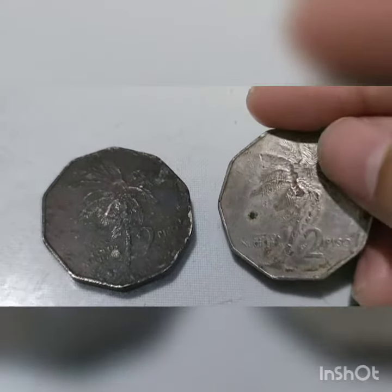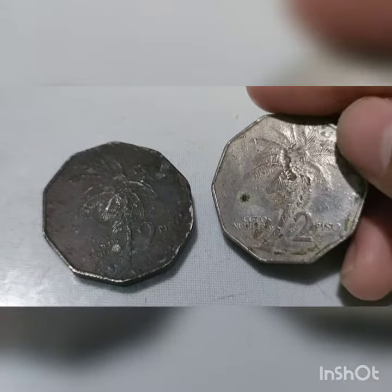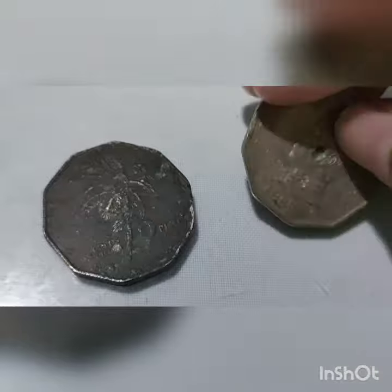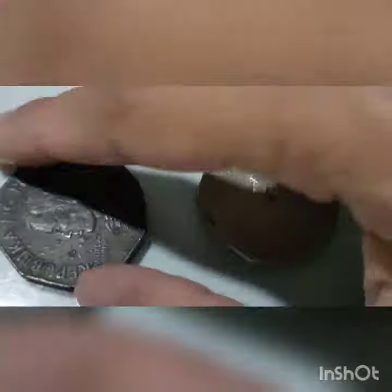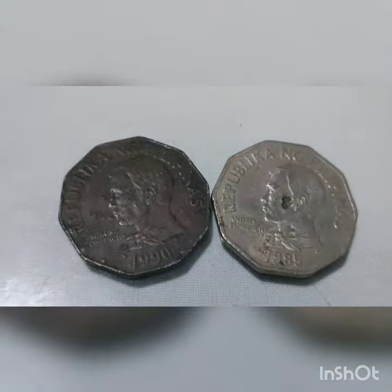The reverse side of this coin features a coconut palm tree leaning right, with lettering that reads Cocos nucifera, the biological name of the coconut palm tree, and the coin value of 2 peso.